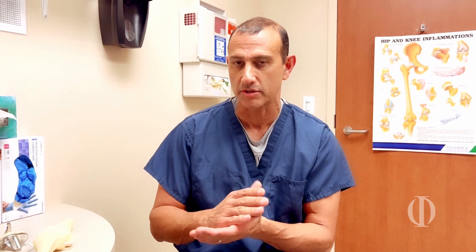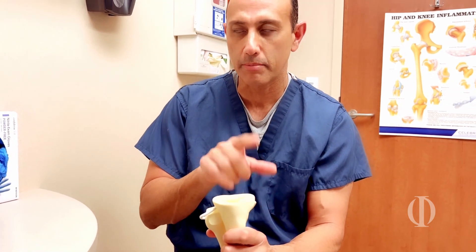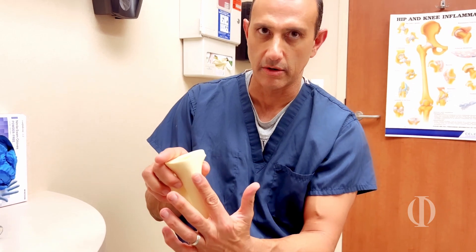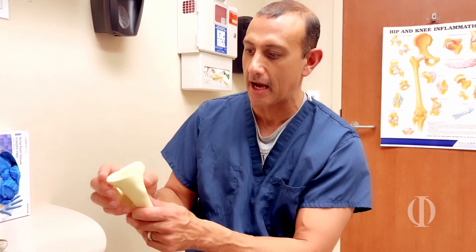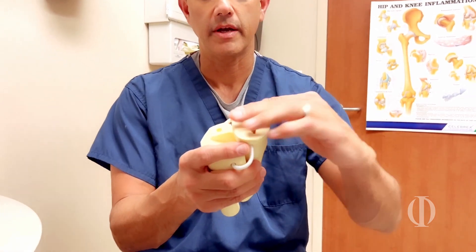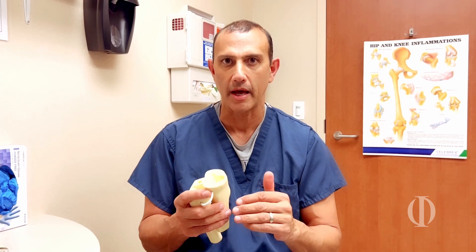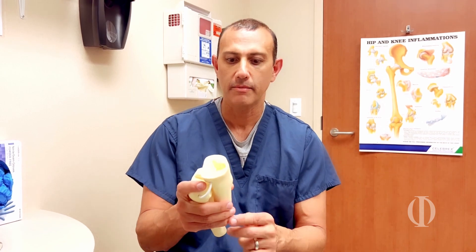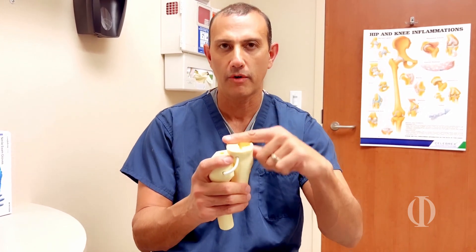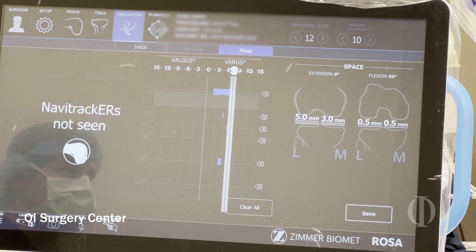To sum it up, I am still doing the surgery, but the robot gives me extra accuracy. For example, my goal when I make the tibial cut is to make it perfectly perpendicular to the long axis, which I'm very accurate with using an x-ray. But on the side view, I want to make this cut at about a five to seven degree slope — there's no way any surgeon can reproduce that two cases in a row. With the robotic surgical assistant, I can make a seven degree cut from front to back perfectly every single time.